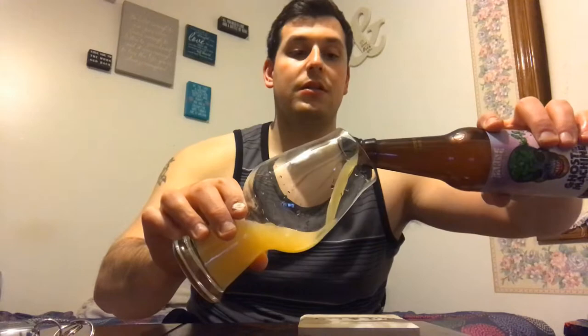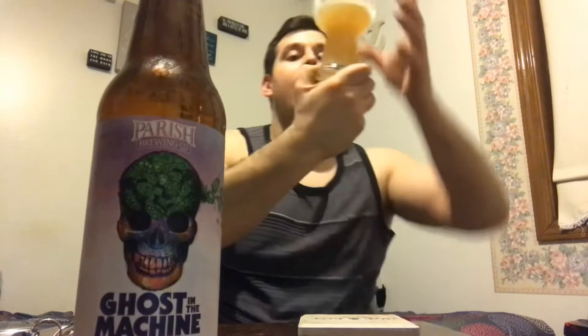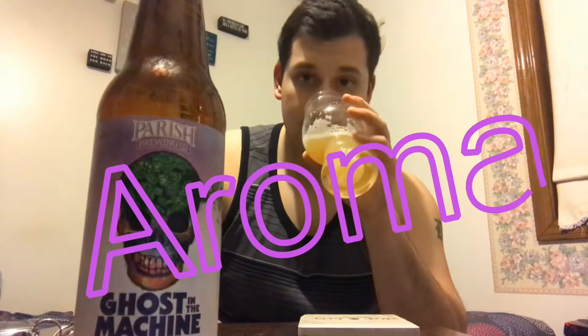Let's go for the pour — I'm gonna share this with my brother. Nice fluffy white head, bigger bubbles distributed throughout, a soapy consistency clinging to the glass. We've got a lighter orange-juice color — not quite OJ, more of a light straw yellow-golden hue — but it is indeed a hazy beer, completely hazy and it looks great. There's good carbonation bubbling at the bottom streaming to the top.